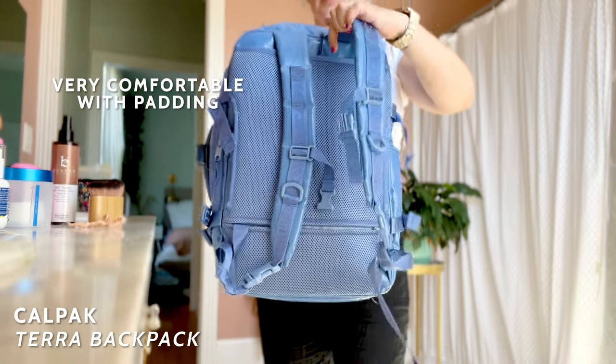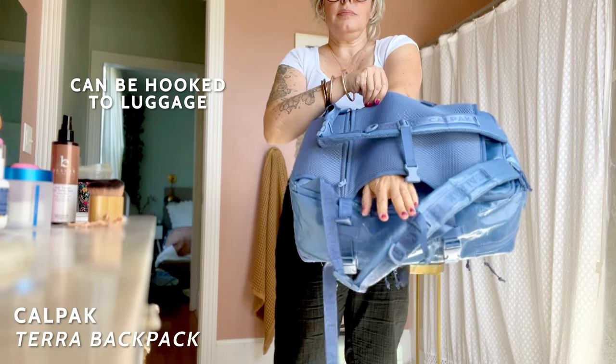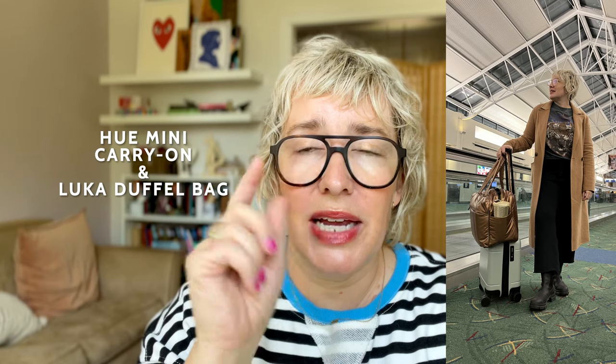It is a comfy backpack to wear, definitely more padded. It's easily wipeable on the outside and it's got so many little pockets and things. My main airport travel setup is the Mini Hue rolling suitcase with the Luka Duffel, but when I know it's a situation where I'm going to want a backpack, it's a great one.